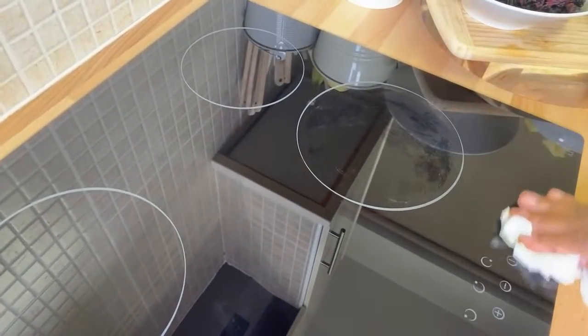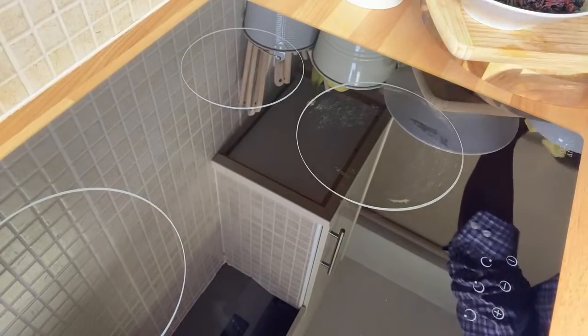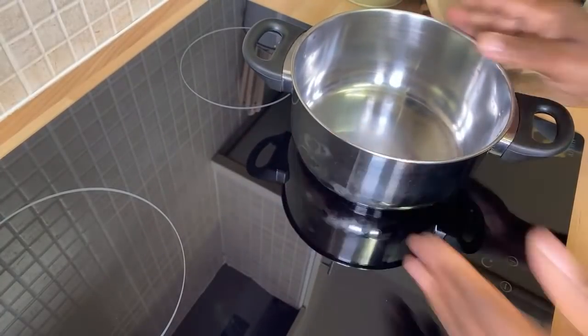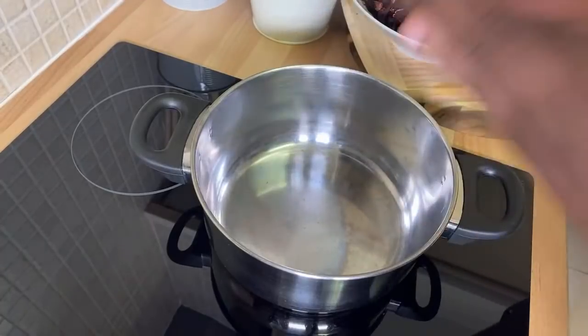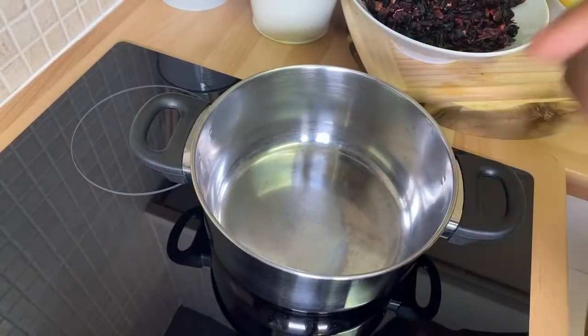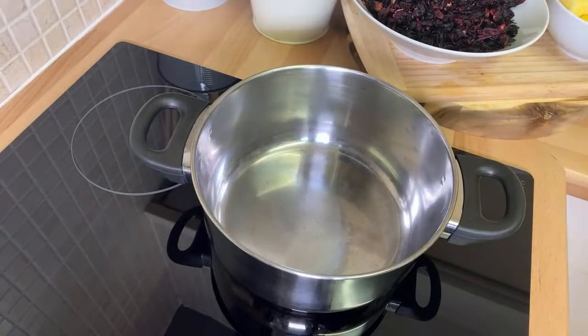Coming up to Christmas — do you want to surprise your husband, wife, or girlfriend? Do this recipe. Get a medium-sized pot, empty as you can see. I'm going to walk you through it step-by-step. Grab yourself a pen and a piece of paper, let's get the cooker on.